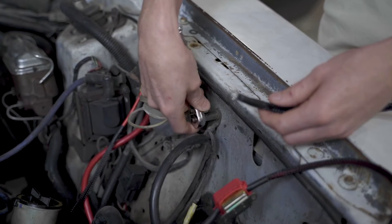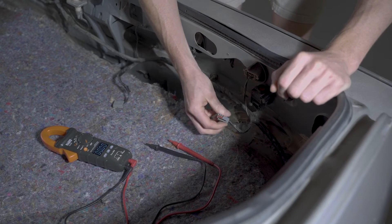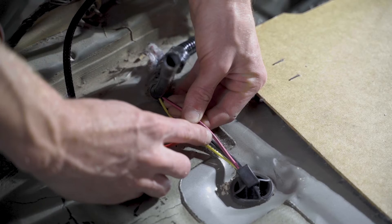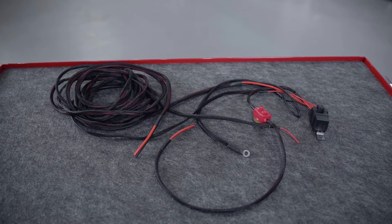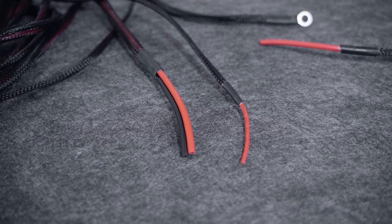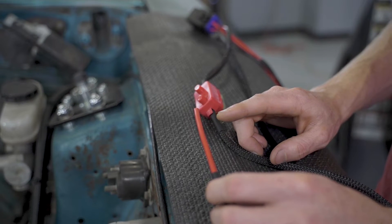Before you begin, make sure you have a strong understanding of electrical systems. If you don't, I would highly recommend the assistance from a knowledgeable friend or have a trustworthy local performance shop do this for you. You'll want to lay out the harness and familiarize yourself with everything, then plan a method of attack for how you want to run the harness. Per the AeroMotive instructions, you first need to find a suitable place to mount the supplied relay.